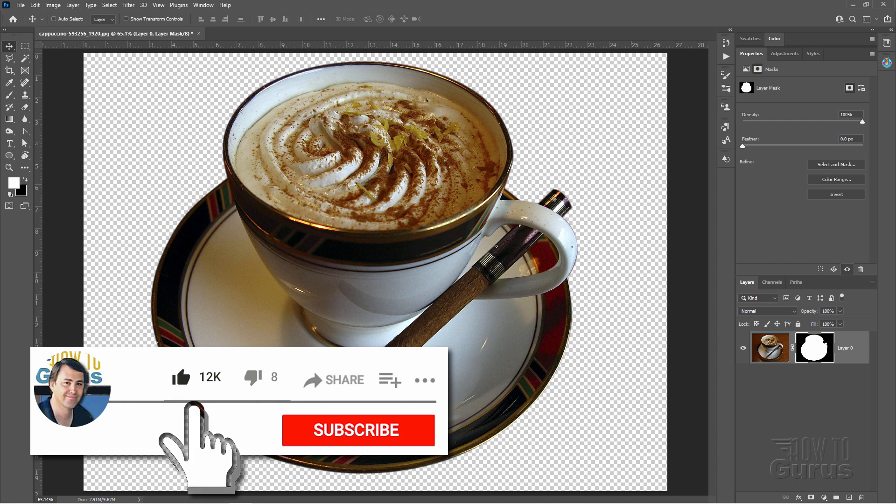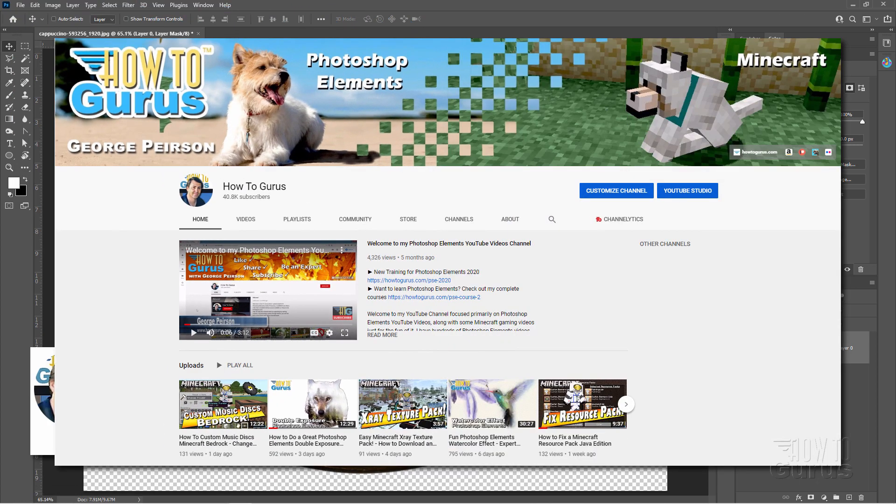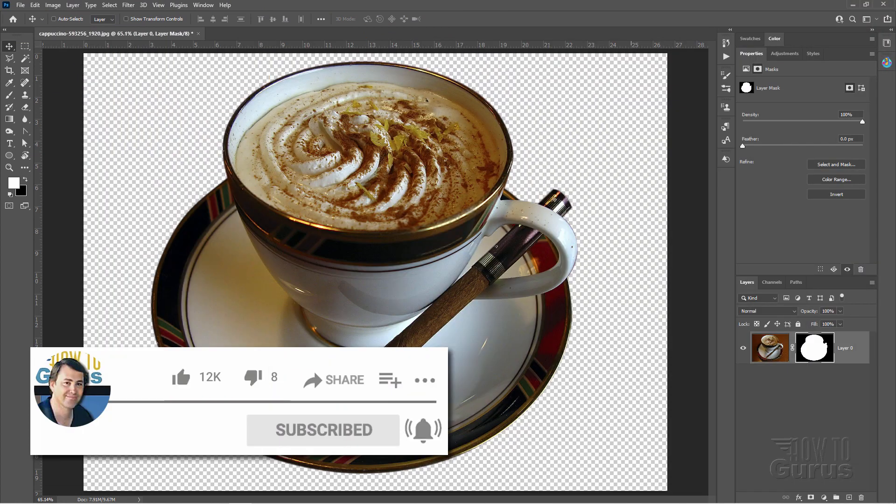If you like this video, make sure you hit that like button, click on share, click on subscribe, and check out my channel for a bunch more Photoshop videos. I'll see you next time.